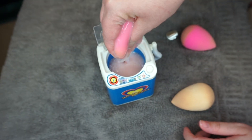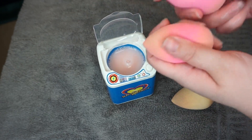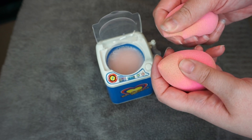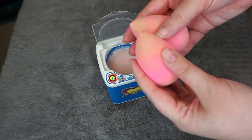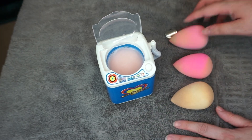I feel like this is a little bit of a flop — not that I really expected amazing things. The cool thing is these are cleaner. They still have like some foundation in them and are maybe a little bit stained, but for the most part they are cleaner. This would be better than doing nothing, and then you could just rinse it out and squeeze it.